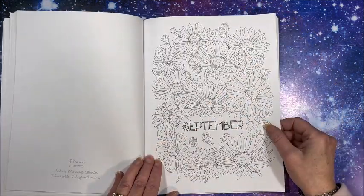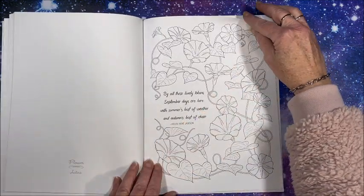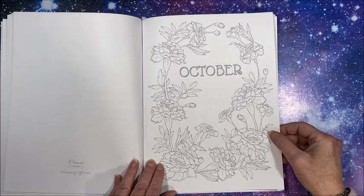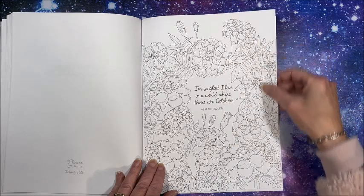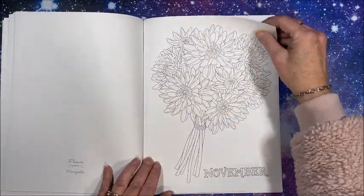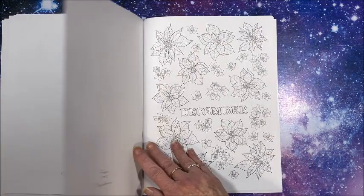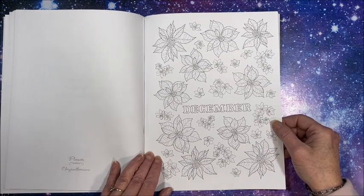Then we get into Autumn. Here is September — the morning glories would be fun to color. And October — those would be fun too; marigolds come in so many colors. November, and then December — of course we have to have poinsettias for December.